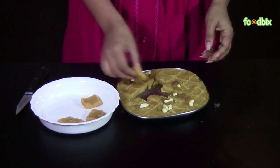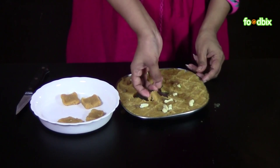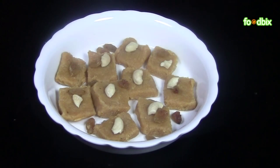You can store your burfis in the refrigerator for 10 to 15 days. Besan burfis are ready. For more recipes log on to foodbix.com. Thank you.